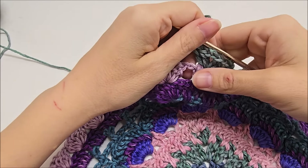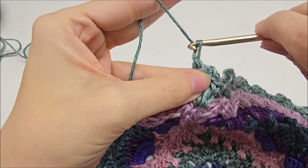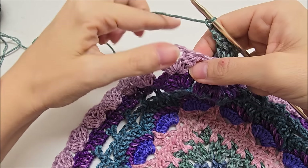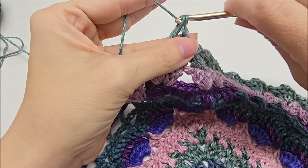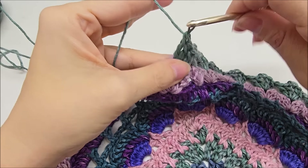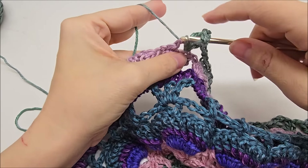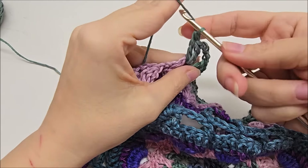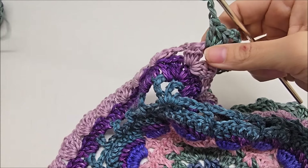We're going to go ahead and repeat this, doing a double V in each one of these clusters here. Make sure you're chaining one in between. And I'll meet back up with you after we get this last cluster done here and I'll show you what we're going to do in this chain space. So I made it down here to the point. We're going to chain two here instead of chaining one. Chain two after that last double V. And then we're going to jump over here to the point — the chain three space. And we're going to do three double crochets. There's one, two, three. And we're going to chain three again — one, two, three. And go back into the same spot and work three more doubles. There's one, two, and there's three.